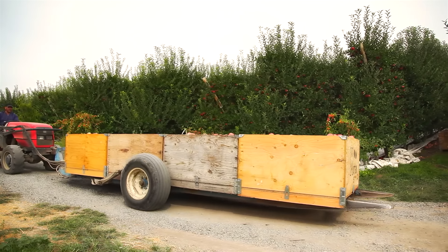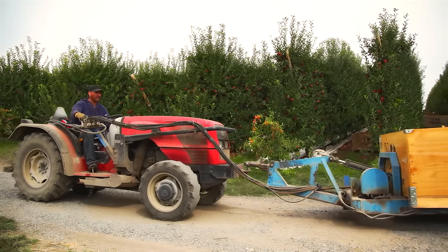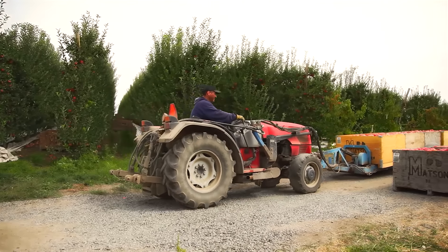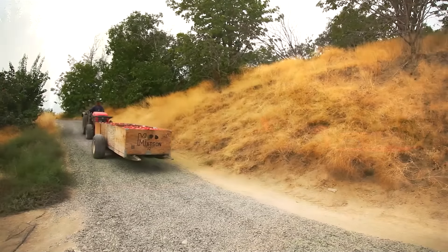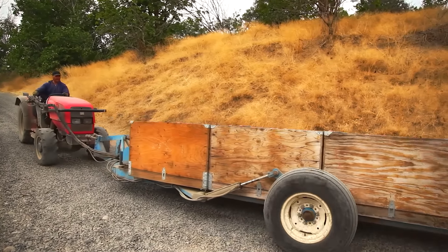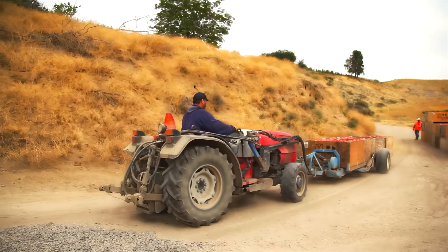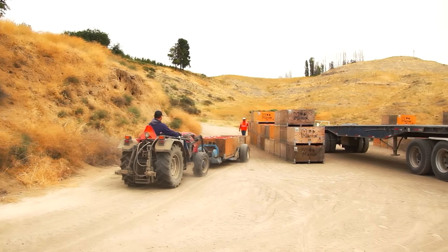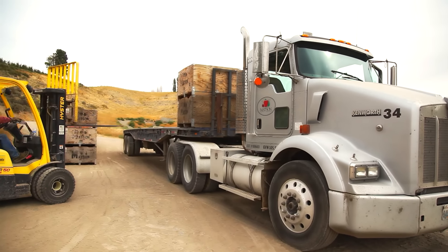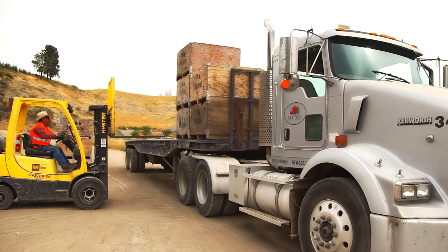Wow! Four giant bins full of apples and one red tractor. The apples are now here at the semi truck. Now we got to load up all the bins on top of the back of the semi truck with a forklift.